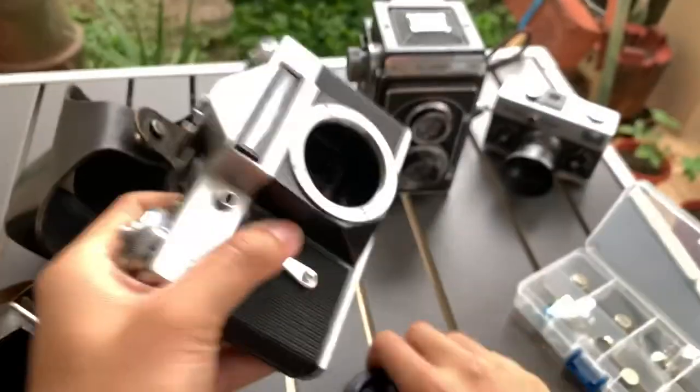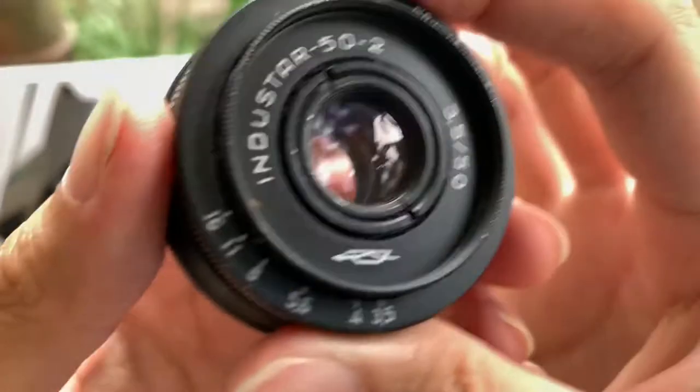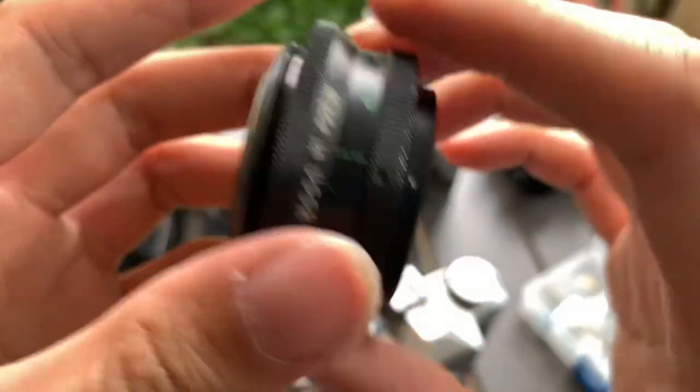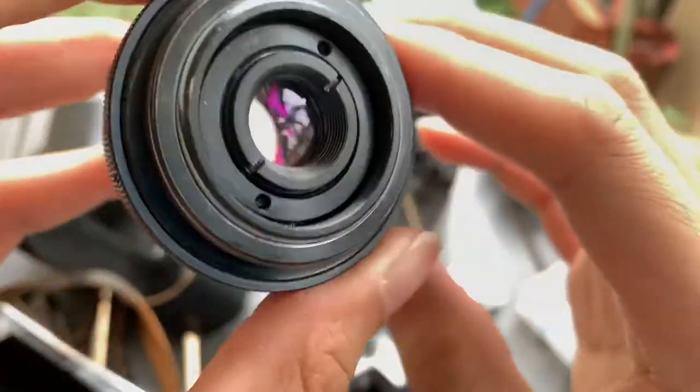So there you go — this is the Zenit E camera. And this is the lens. This is the aesthetics of it. The front, the sides, the back.